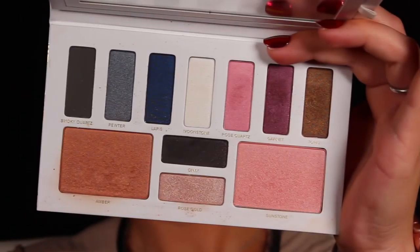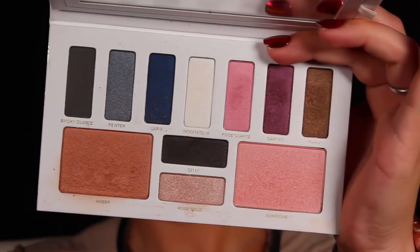I'm also blending that bronzer shade up into my brow bone. Speaking of the brow bone, to make sure it stands out, I'm taking this frosty white shade called Moonstone and popping that right underneath my brow.